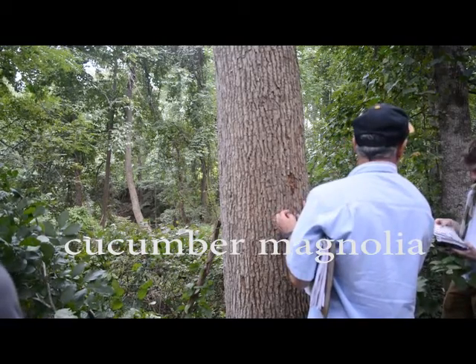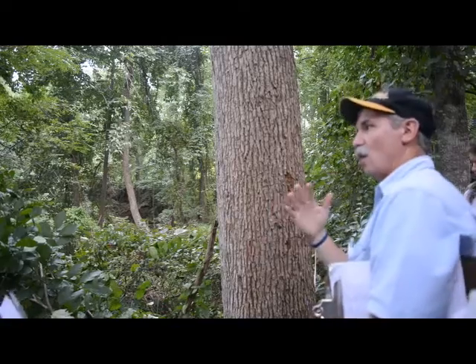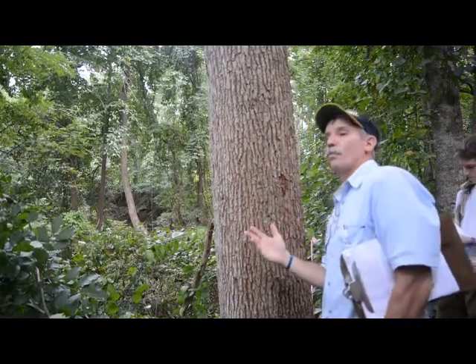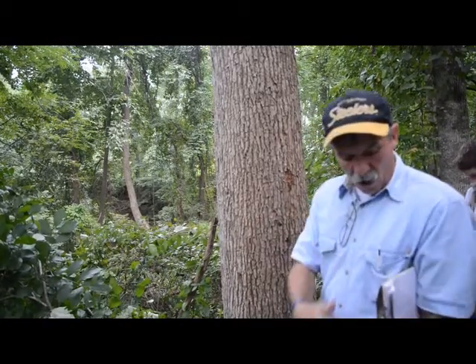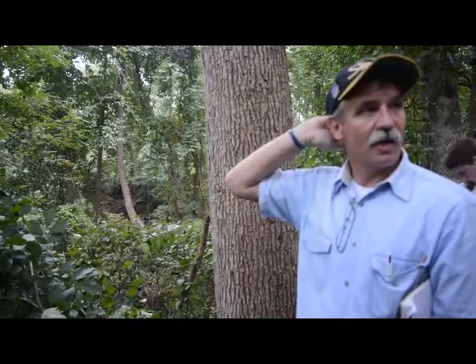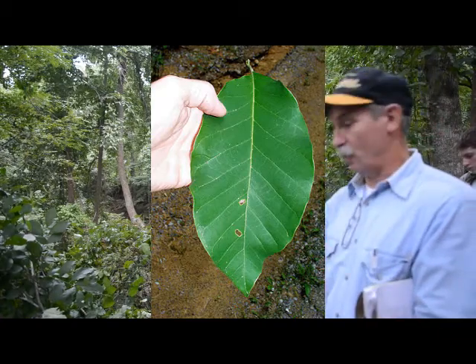Cucumber tree — it's a magnolia. And it does grow where you have a lot of yellow poplars, so you'd be thinking, oh, there could be a cucumber tree here. When the leaves start coming down and I'm walking on a trail, that's usually how I first see them. You see these giant big oval leaves and you think, oh, there's a cucumber tree here somewhere.